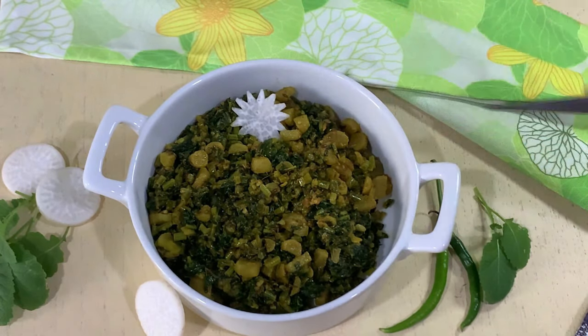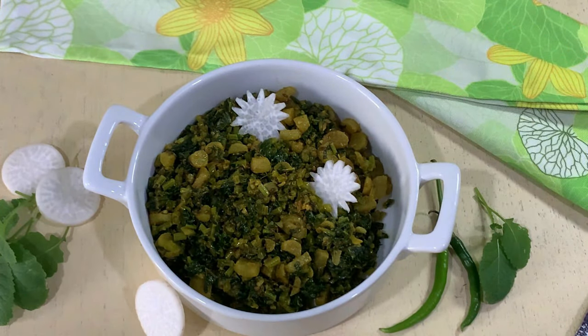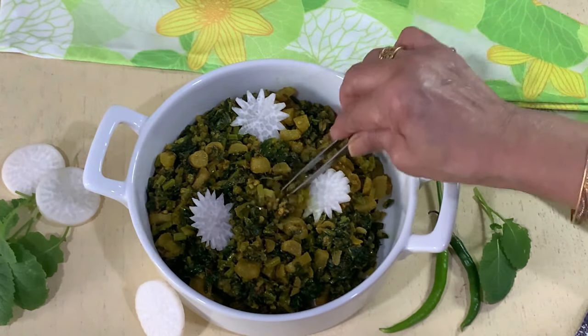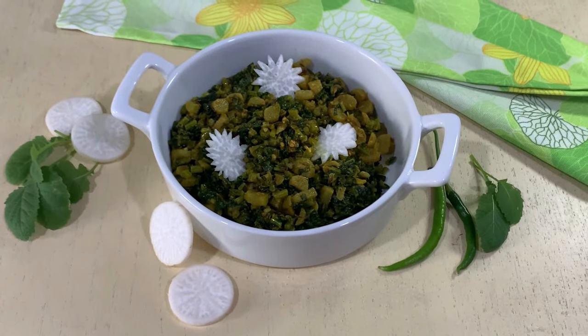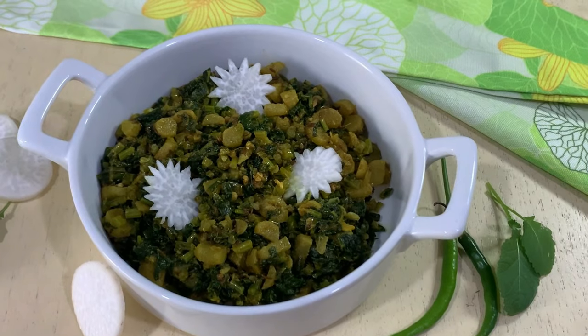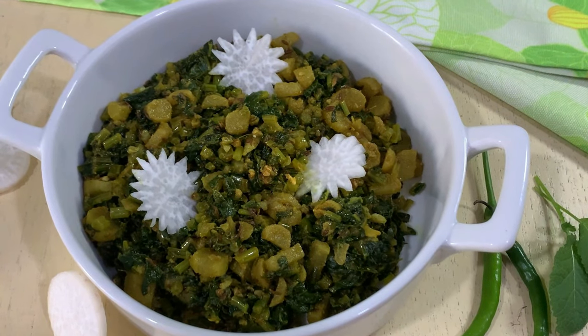Now let's garnish it with some radish slices — thin slices with edges cut in a zigzag manner so that they look presentable. It's always nice to make a dish look presentable — it's a feast for the eyes. So friends, here is a simple, quick, and healthy stir fry made with radish and greens. Do give it a try — I'm sure you're going to love it. Stay tuned for the next recipe, take care.